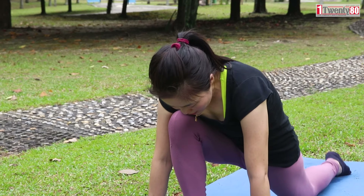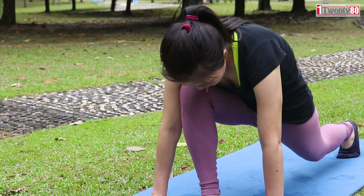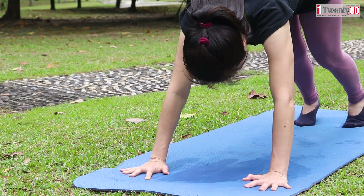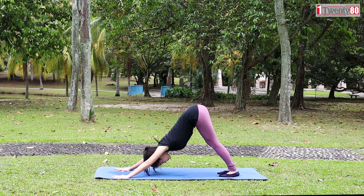Parvatasana. Inhale, press your palms down. Lift your left knee. Take your right leg backward. Slowly push your hips and tailbone up to the sky to downward facing dog.